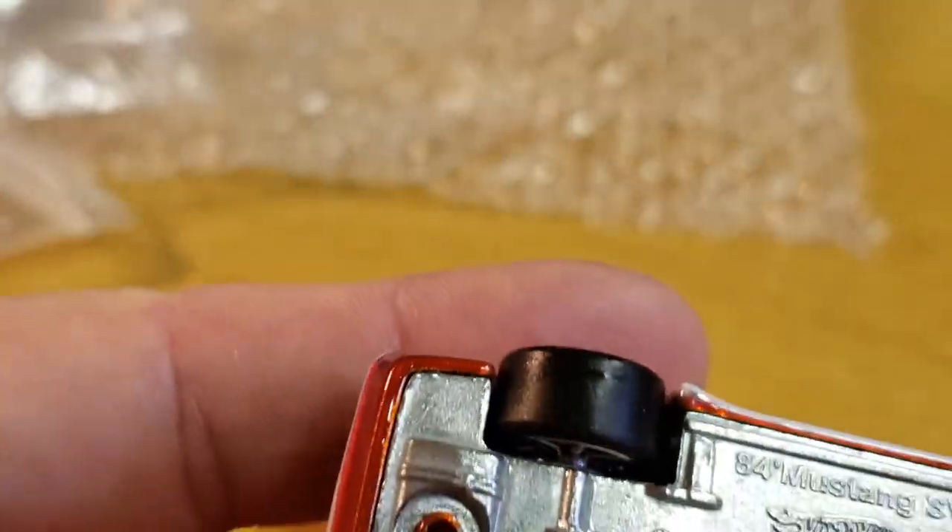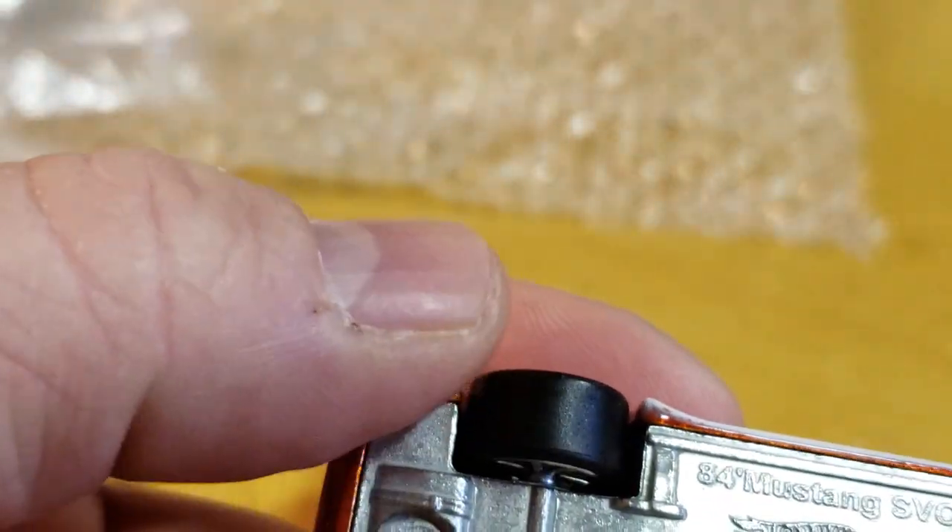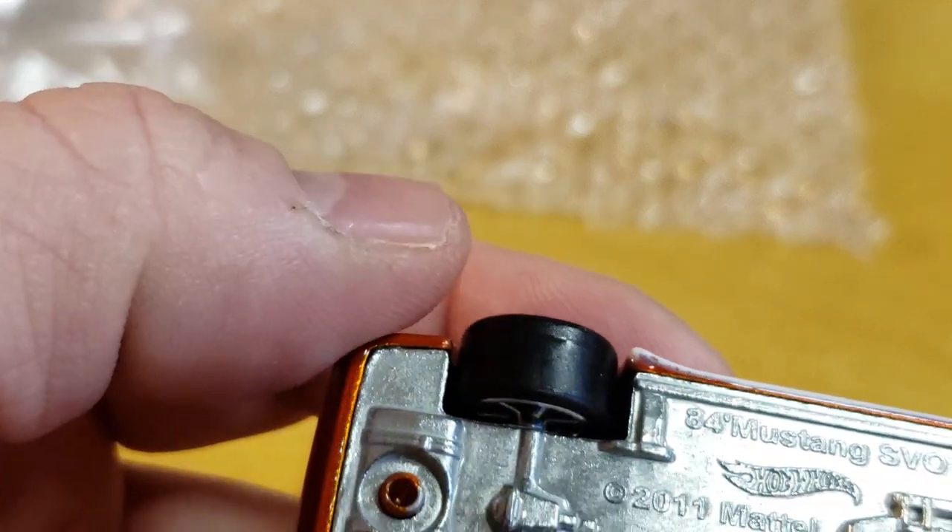It even has an issue in the wheels — look at that. See right there? Can you see that right there?